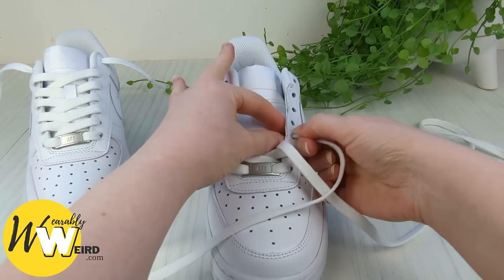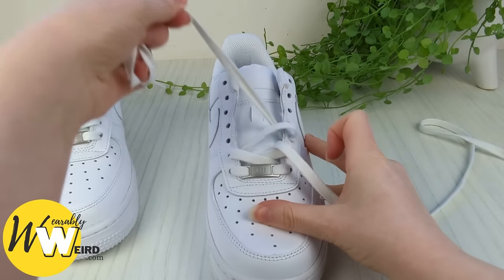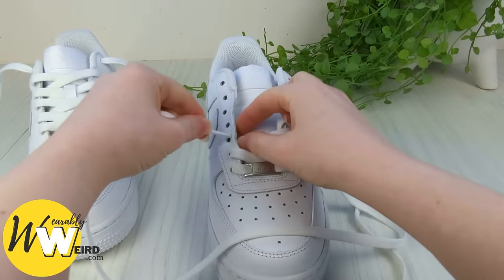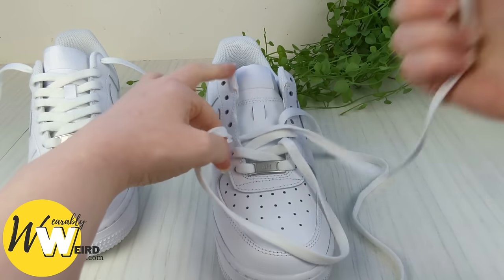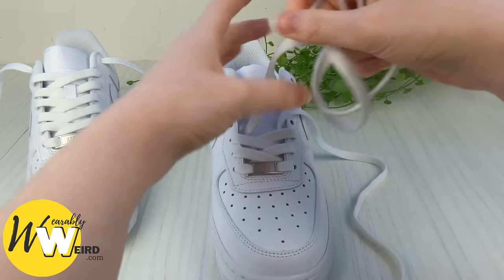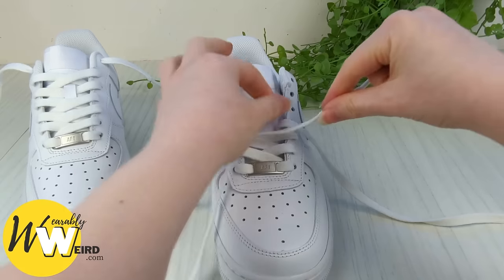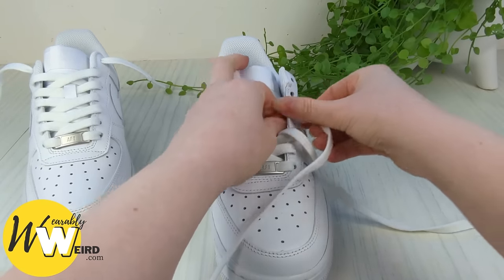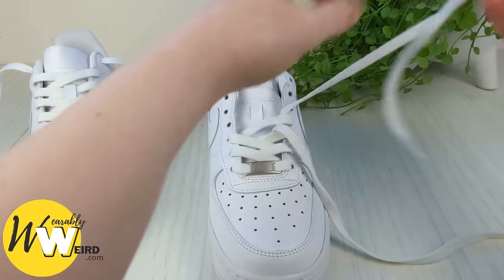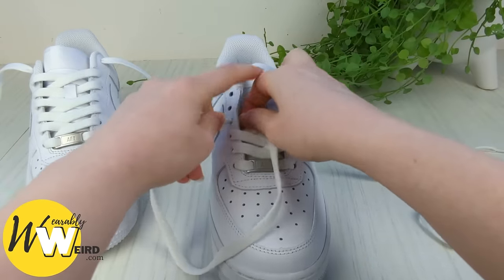Then we're going to keep a hold of this one and bring it into the third eyelet up from the bottom on this side. Put it out of the way and we're going to keep going with this pattern all the way up the shoe. Just go slowly — put the video on half speed if you need to, just keep pausing and making sure you're getting it right. Keep a hold of this lace, bring it over into the next eyelet, put it out of the way, swap back to this one and into the next eyelet here.